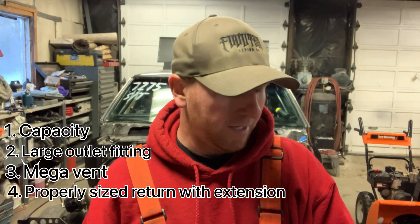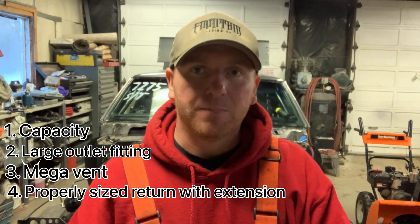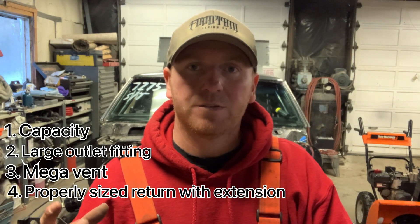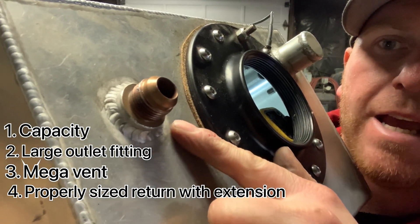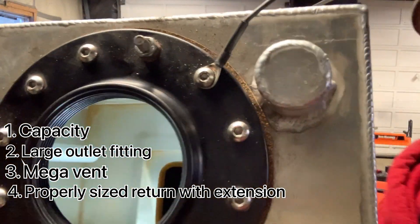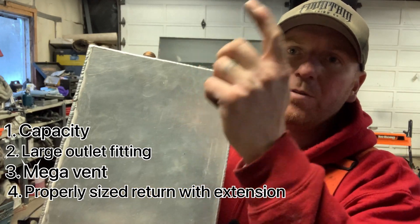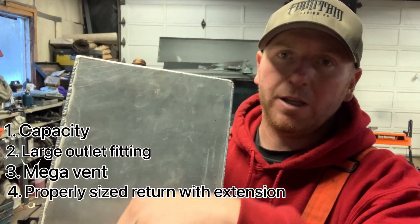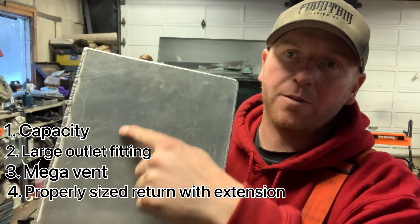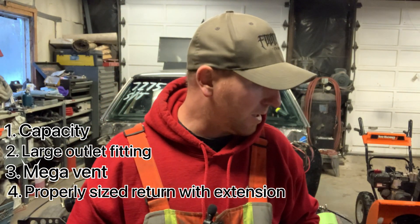The fourth thing you're going to want to look at is the size of the return fitting. Most fuel cells come with a Dash 8 return, and it's probably okay, but there's another little trick I like to do to the return just to help it not aerate the fuel at all. Basically this is a Dash 10 that I built for this fuel cell, and I've basically welded a tube on it. The tube comes down probably about three-quarters of the way down, so when the fuel is getting returned, it's getting returned into the fuel — not spraying down from the top creating air bubbles. This way it's not aerating the fuel.